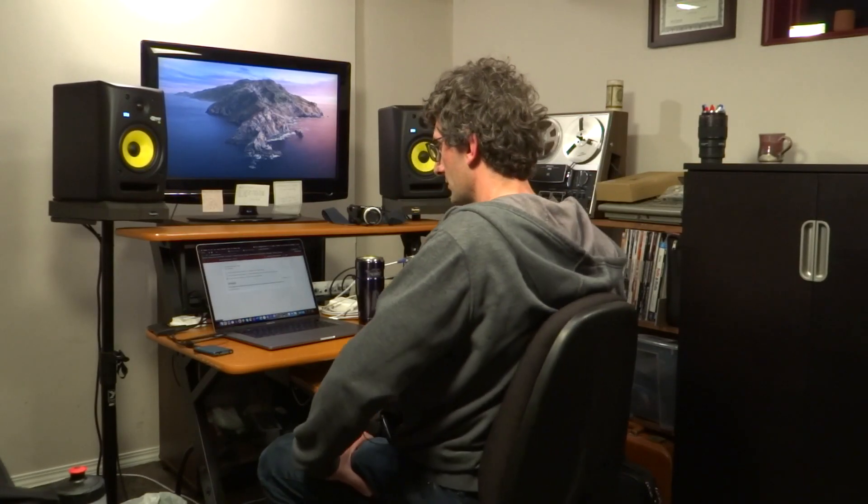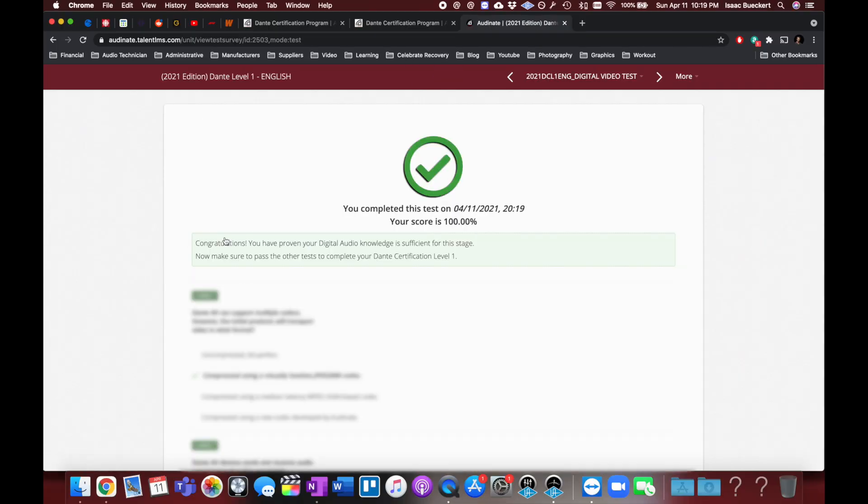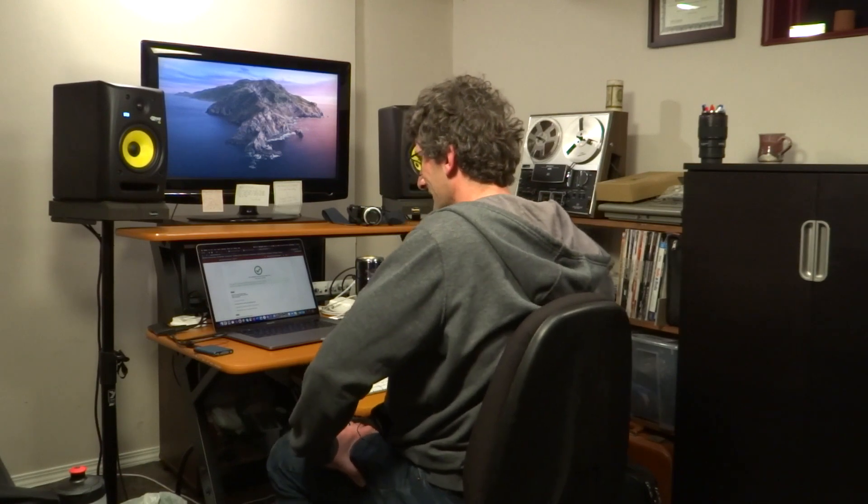Submitting the video test — I hope I did just as well or better. Yes! 100%! I should have got 100% on the audio too, but hey, whatever. Let's keep going.